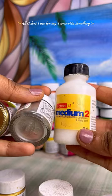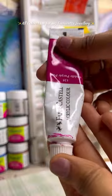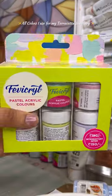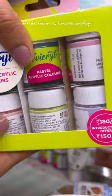And this is a medium from Camel, which we convert into liquid form. I also have some leftover paints that I use. And this is Favikryl's pastel paints, which I have recently purchased.